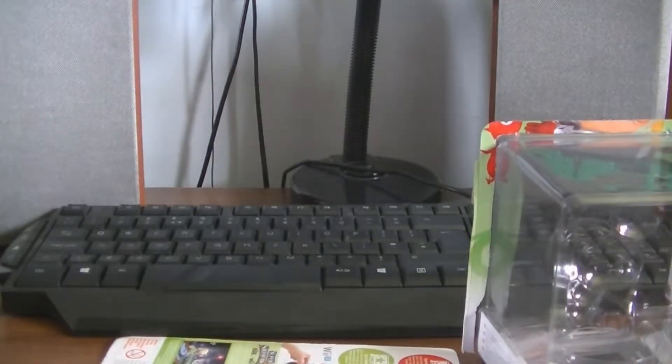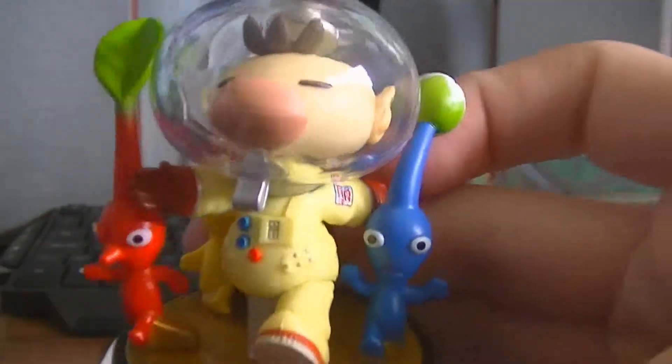And we are going to bring it out of its box. We can undo that at the back there and slide it out like so. We have to do that back up and there we go. That is the Captain Olimar and Pikmin amiibo.